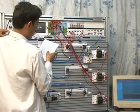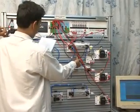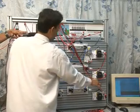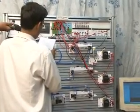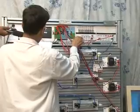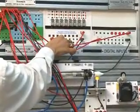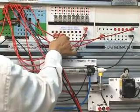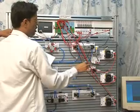Next connection: Limit Switch 3 common to CDI 4, and LS3 NO to 24 Volt. Then CDO Output 1 connected to EDO 1, CDO 2 to EDO 2, and CDO Output 3 connected to EDO 3.